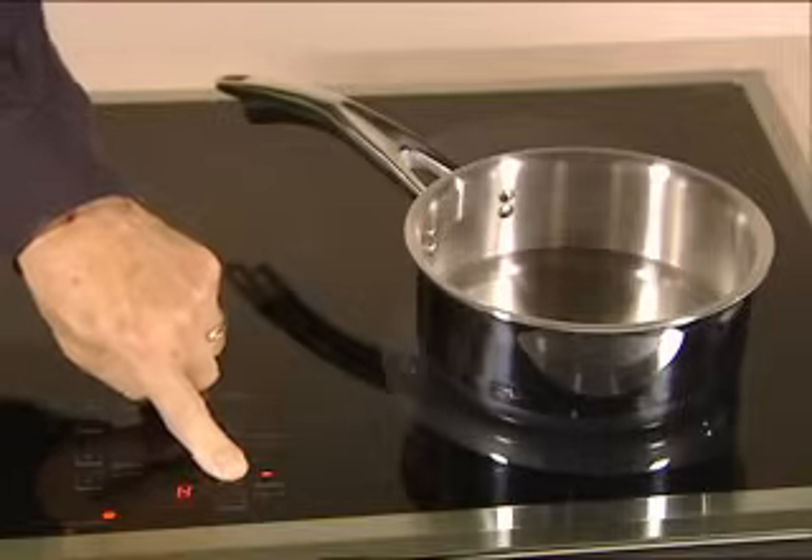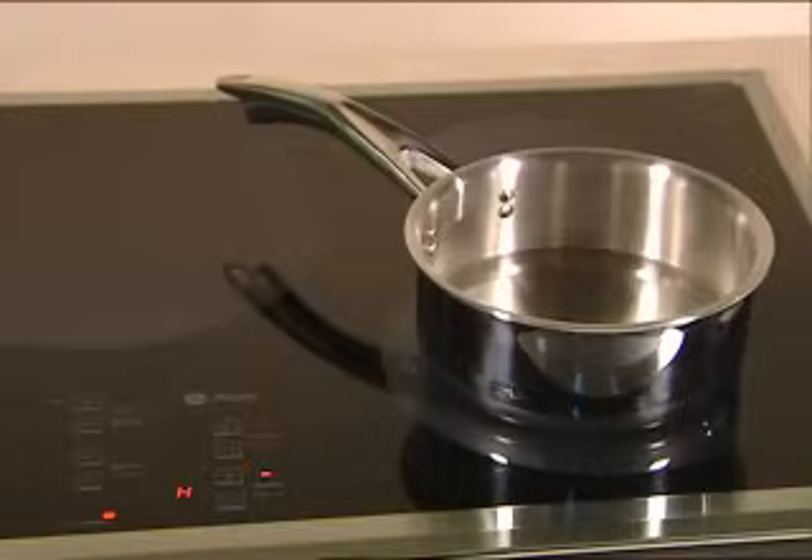Now let's see this in action. I'll place the pan on the cooktop with water in it and turn it on high. If this were a traditional radiant cooktop, the entire element would heat and the entire surface would glow red, but not with induction.